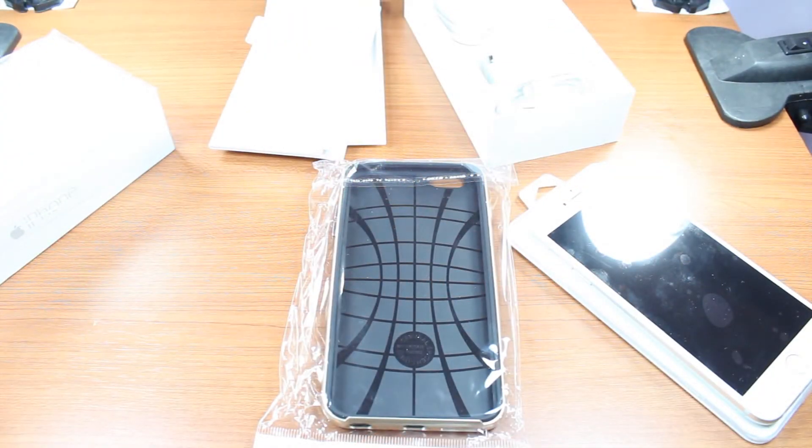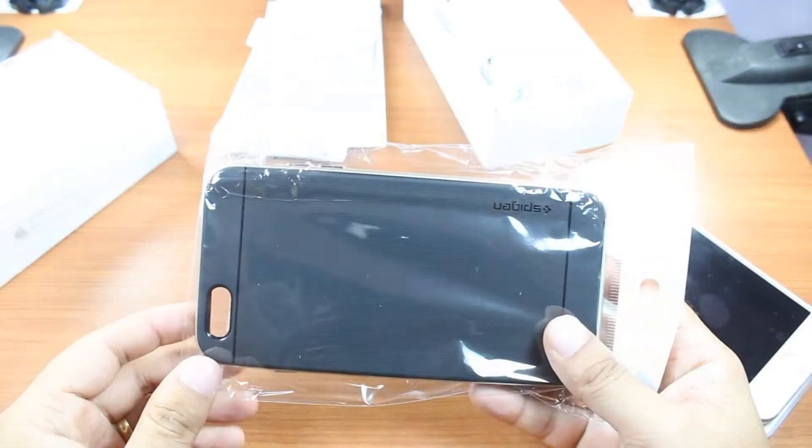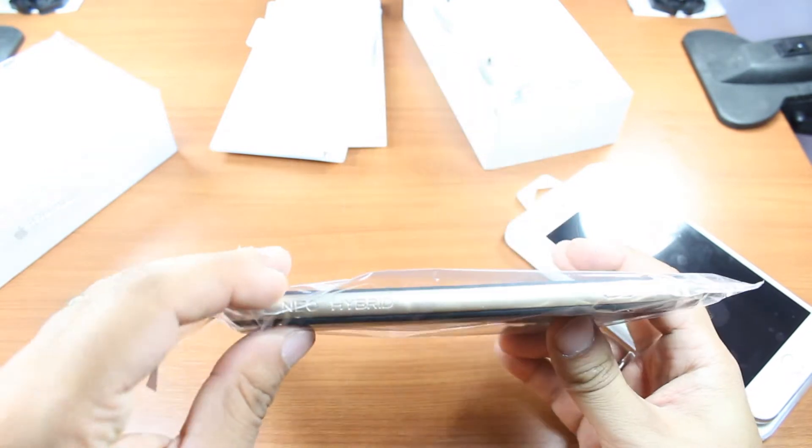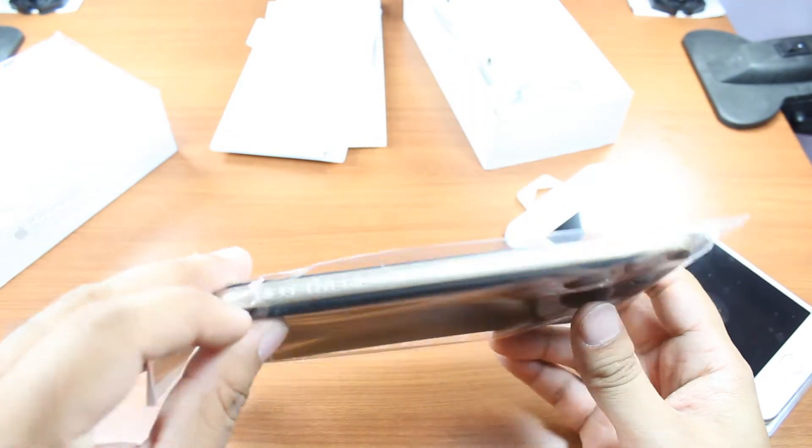Hello, this is Harry Myers from Aires Communication. In this video I'm going to show you one cover for iPhone 6 Plus or 6. As you can see, I have the Spigen Neo Hybrid cover.